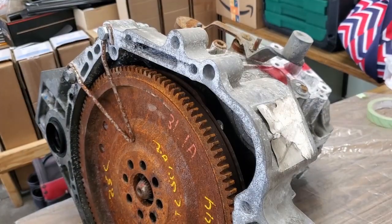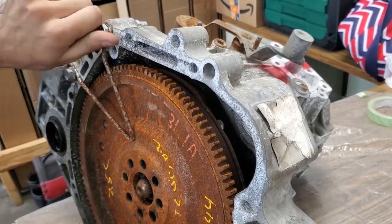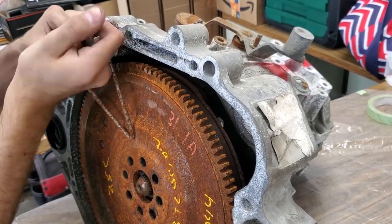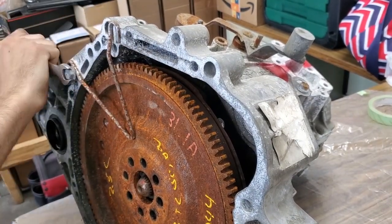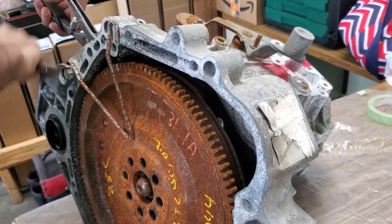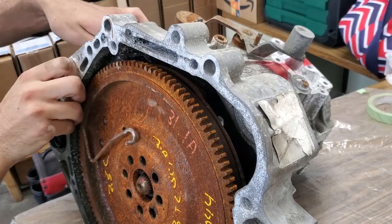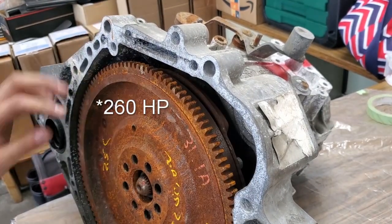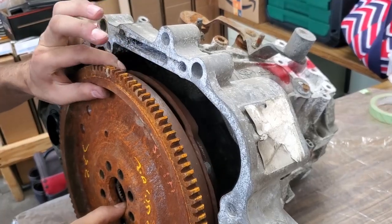Hello everyone. In the following series, I will be swapping in the 2AR FXE engine from a hybrid Camry into my 2000 MR2 Spyder using the Frankenstein MotorWorks swap kit. The engine, with some modifications, can make about 120 extra horsepower over its original 150, to a total of 270 horsepower at the crank. This is a really good and reliable amount for a 1,000 kilogram car.